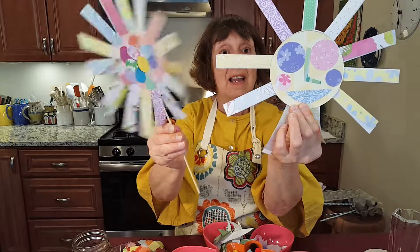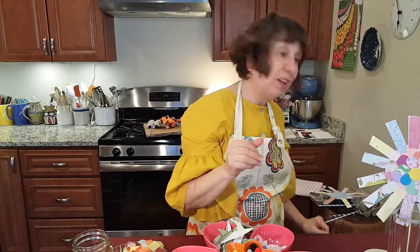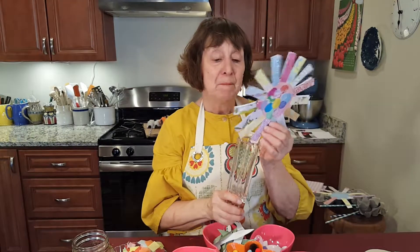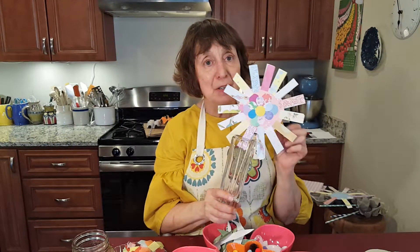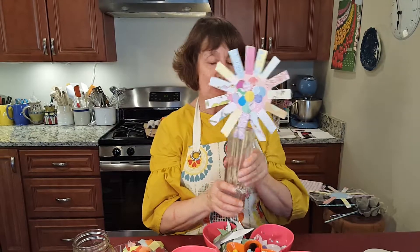Again, you end up with another beautiful bouquet of flowers. So enjoy the spring and the real flowers, but come inside and make some of your own paper flowers — I'll see you soon, thank you!